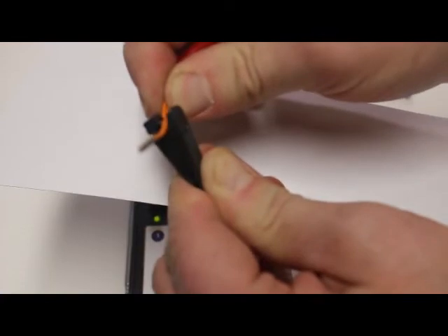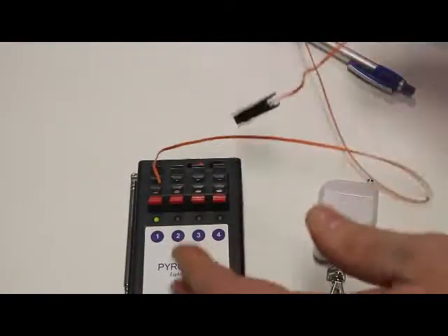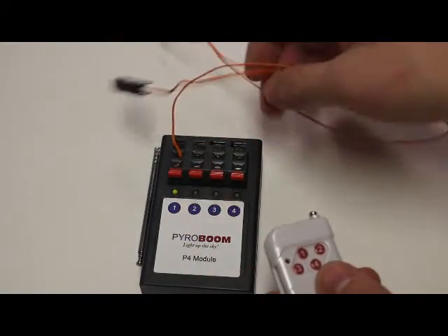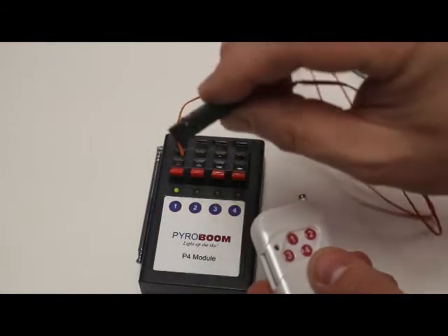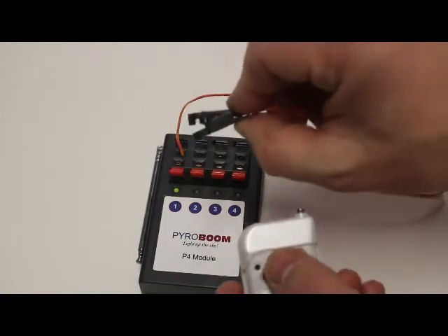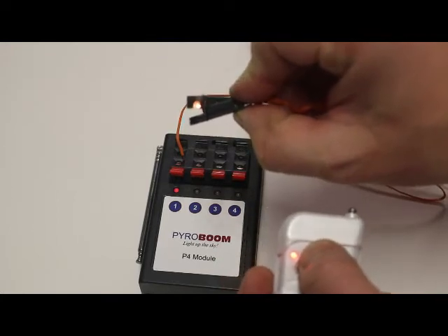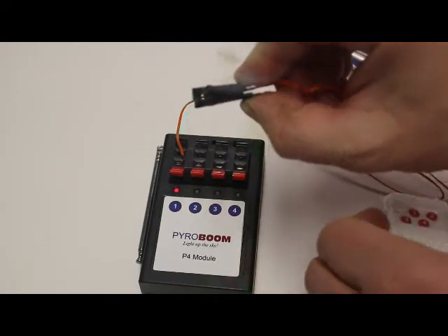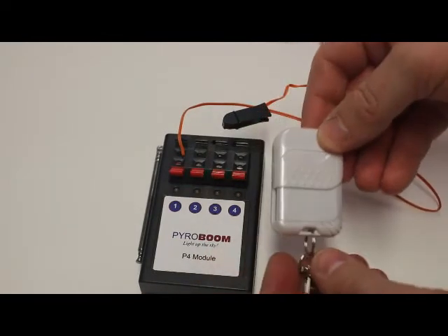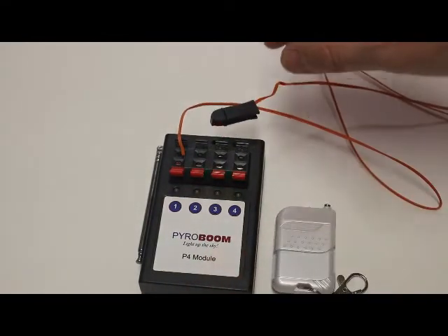Just to simulate this — you would slide the igniter in, say this is my fuse, and then clip it on there. But we're not going to do that here. The main reason I want to show you this video is for the R4 — just flip the thing open, we're ready to fire. We've got a little igniter. You can use this with a safety clip igniter, red dragon igniter, or e-match, no problem. Let's go ahead and press number one and watch this thing go. Number one — and you can see it fired. So that's the R4 wireless firing system from Pyroboom. Thanks a lot for watching, have a great day and light up the sky.